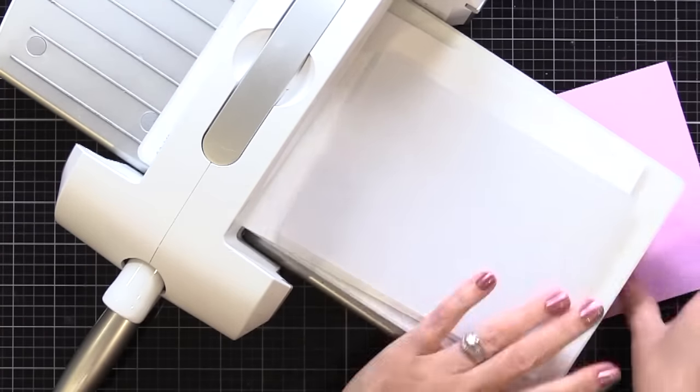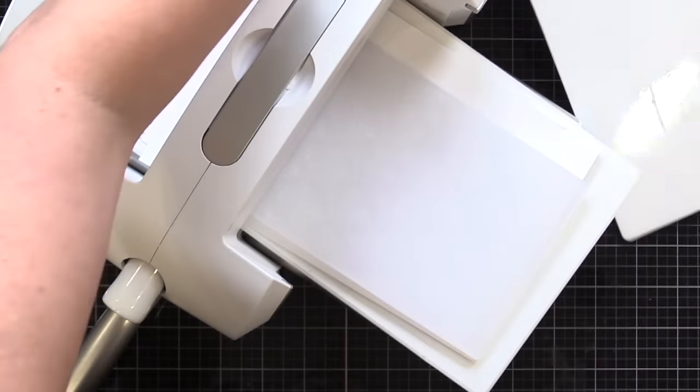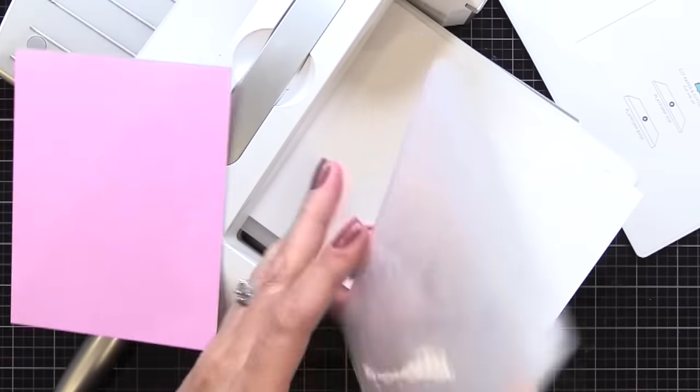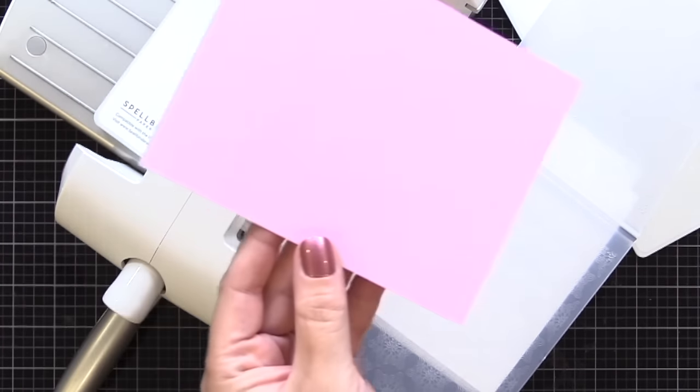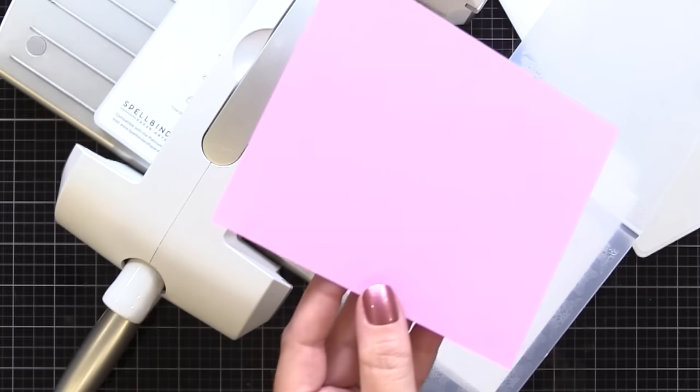So if you have a Spellbinders Platinum Machine, for Simon Says Stamp 3D Embossing Folders, you just need the platform, a folded piece of card stock, the embossing folder, and your B plate. That works great every time.